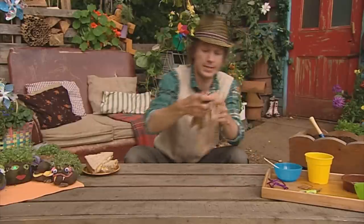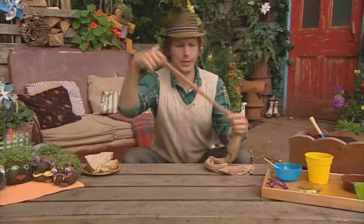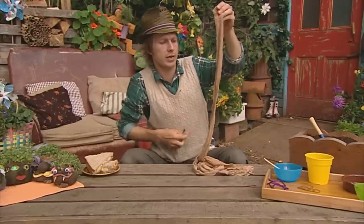First things first, you'll need a pair of tights. Here they are — these belong to Granny Bloom. What you'll do is take the foot bit and go a little way, not much more than halfway up the leg, and cut it off there.